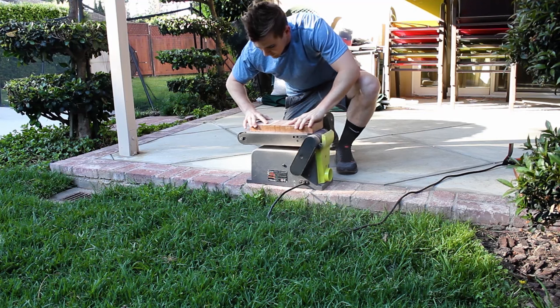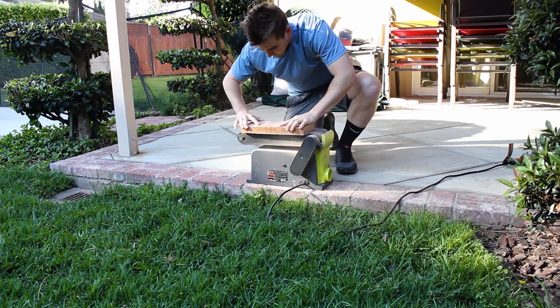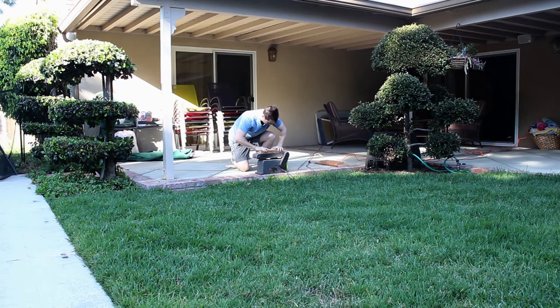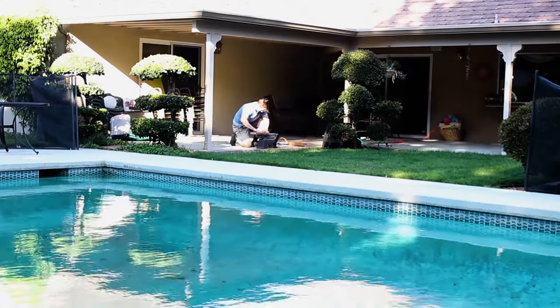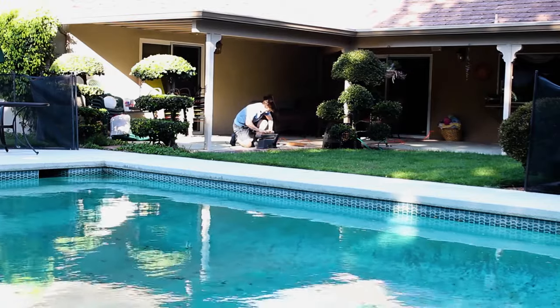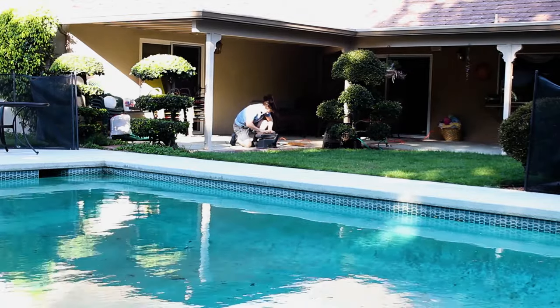There's a lot of controversy in the woodworking community about planing end grain. Being my first project, I didn't want to risk destroying everything, so I cleaned up everything on my stationary belt sander. As Johnny from Crafted Workshop puts it: do whatever you feel safe doing. I am not responsible for your woodworking decisions — just be safe in your craft.